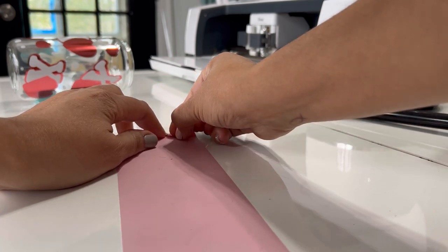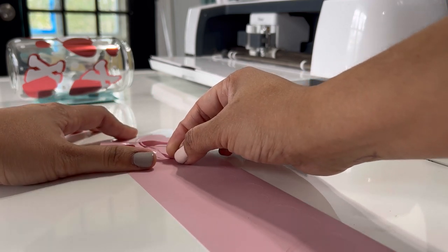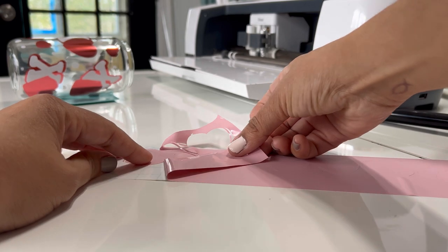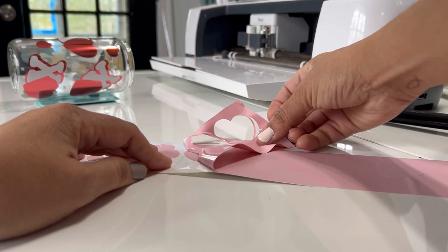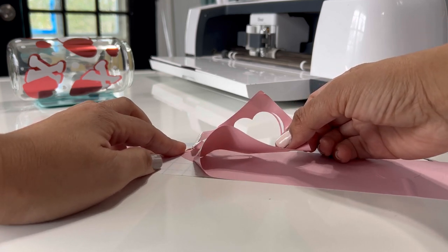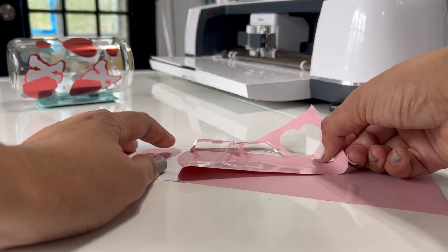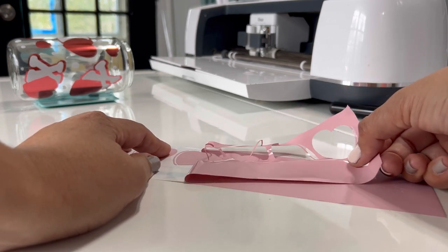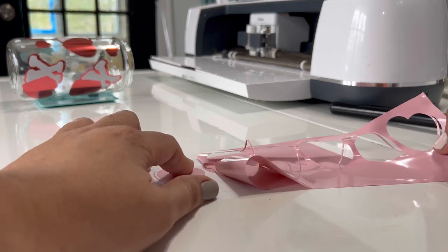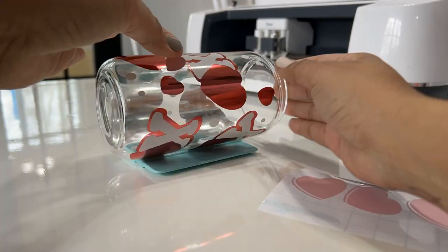We are so used to seeing everything sped up on the internet, but I wanted you to see the weeding process of this vinyl. This is the matte one, and I took my time. Some people might say they don't like working with vinyl because of the weeding part, but to me it's relaxing — I don't know why, but it gives me peace. You can see it's not that hard; I'm just taking my time.